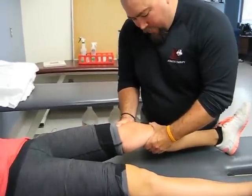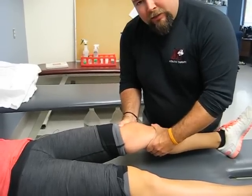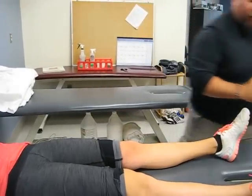Notice with Blair here, she has a positive Lachman test — or anterior drawer, sorry.